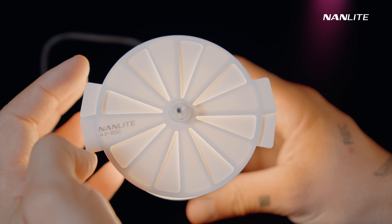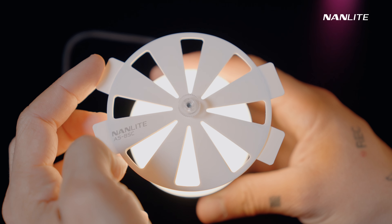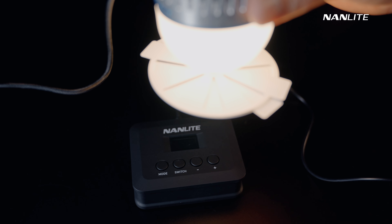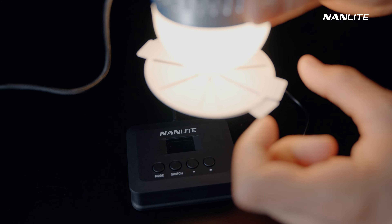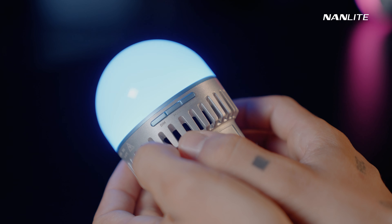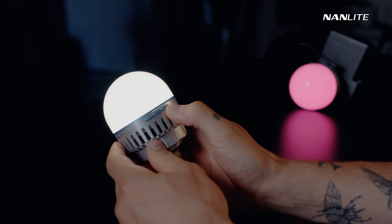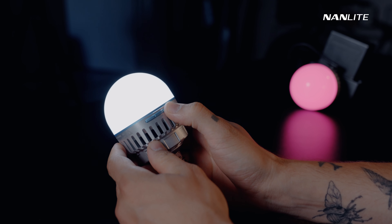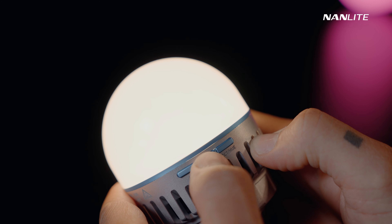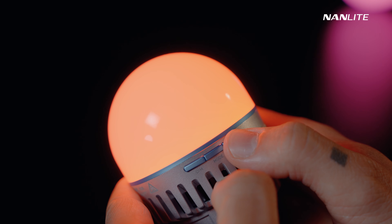The ASC-BSC bouncer with suction cup has a double layer of diffusion, and you can adjust the illumination area by rotating the diffusion slice. The CCT and hue adjustments use the same button — switch between CCT and hue by short pressing the power button. In CCT mode, the CCT/hue button offers CCT adjustments in 6 steps. In hue mode, the CCT/hue button offers hue adjustments in 12 steps.